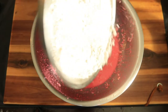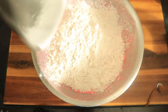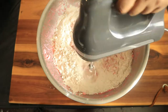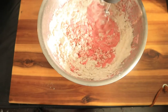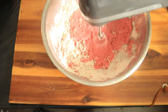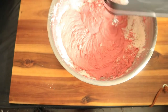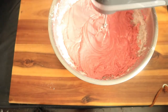Now mix your wet and dry ingredients until everything is well combined. And don't forget to follow me on all my social media platforms: TikTok, Instagram, and of course YouTube.